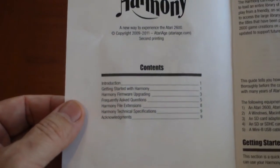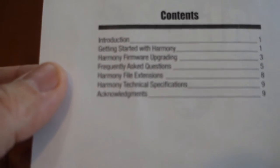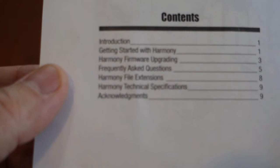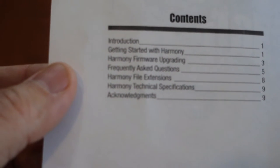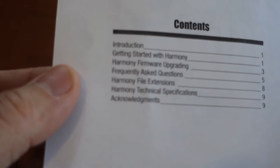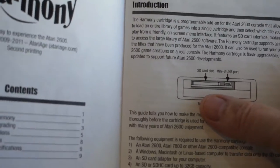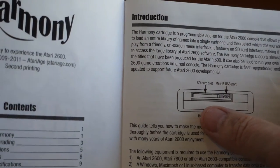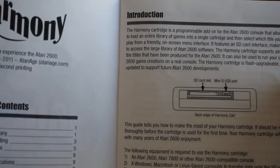The manual has a table of contents covering: introduction, getting started with Harmony, Harmony firmware upgrading, frequently asked questions, Harmony file extensions, technical specifications, and acknowledgments.